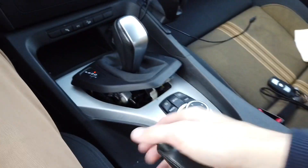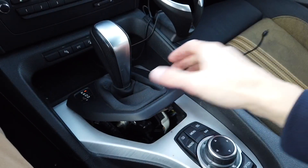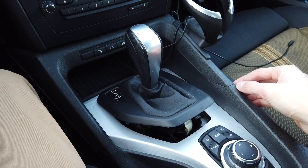Just remember to engage your parking brake first, and that's the way to do it. Thank you for watching — give me a thumbs up if you like this simple tutorial, check my other videos about BMW and other cars, and subscribe for future ones.